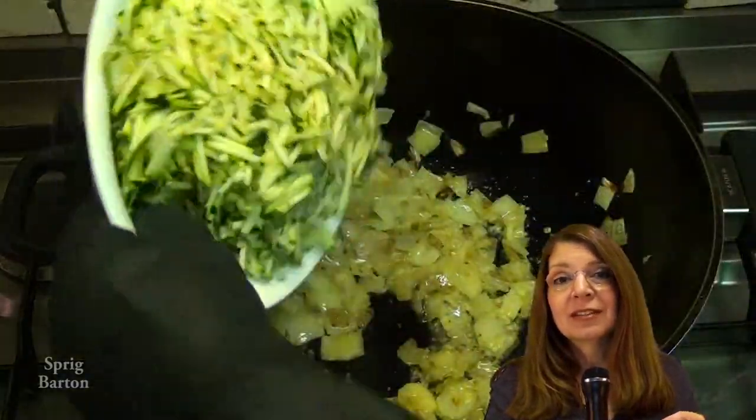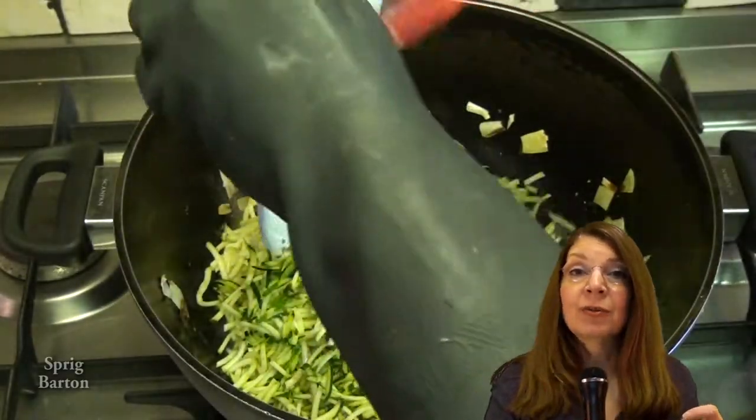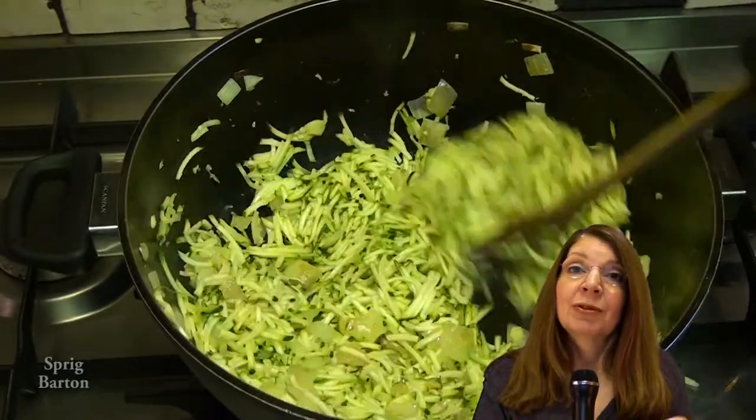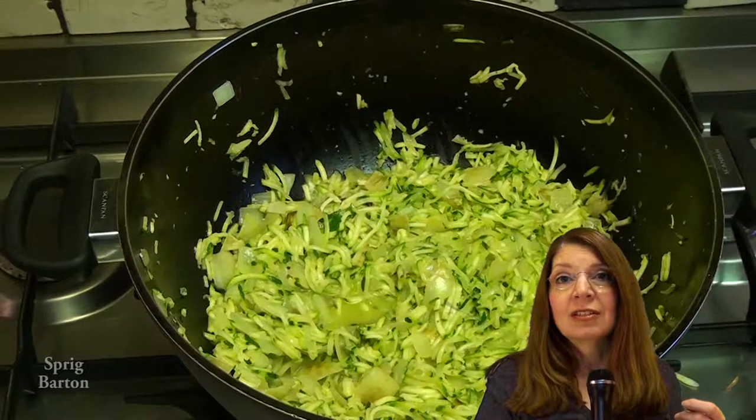And here comes the courgettes. Don't cook it on high heat — you don't want to burn it, and you want to get all the water out of the courgettes. It could take ten minutes. Just stir it every once in a while. Put in a stock cube — I used a chicken stock cube.